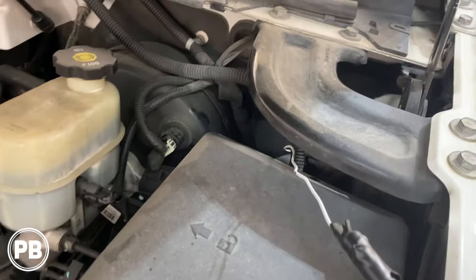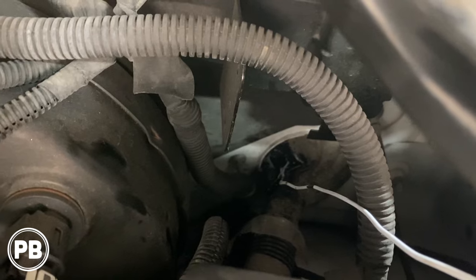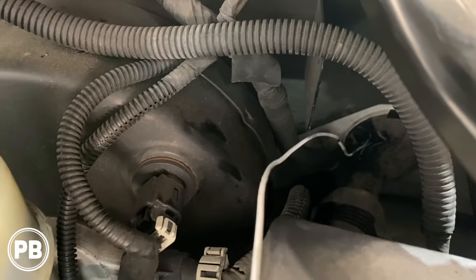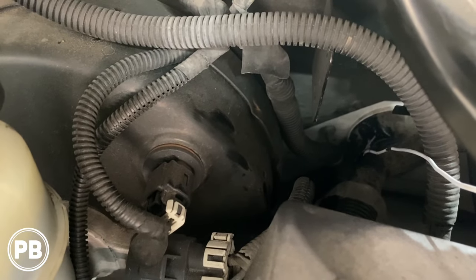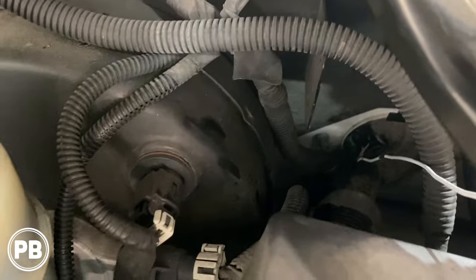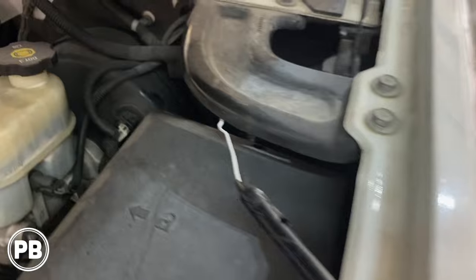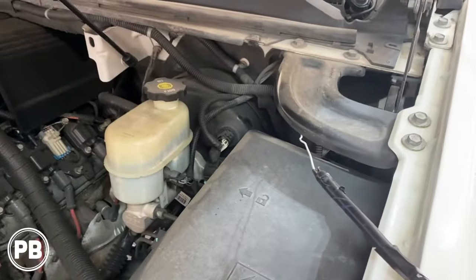Now we need to prepare pulling our wire through the firewall. Down there is the factory grommet, and what we did is poke a hole right to the very side of it so we stay away from any factory wiring. We used a little wire hanger and pushed it all the way through. The goal is that when we pull the wire through, it passes through the grommet and actually maintains the seal, preventing moisture from getting inside the cabin. We have some soap and water on the wire so it's nice and slippery and should easily pull through. We'll show you where it comes out the other side.